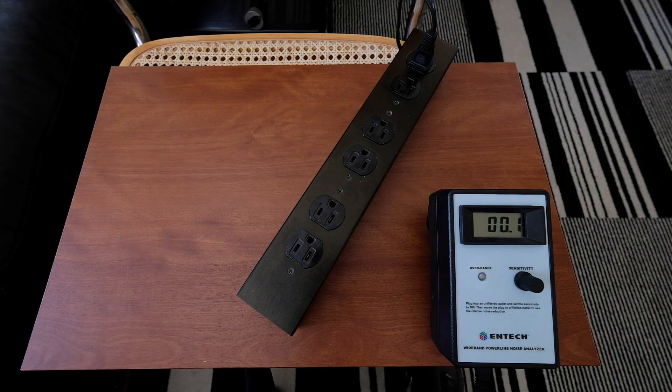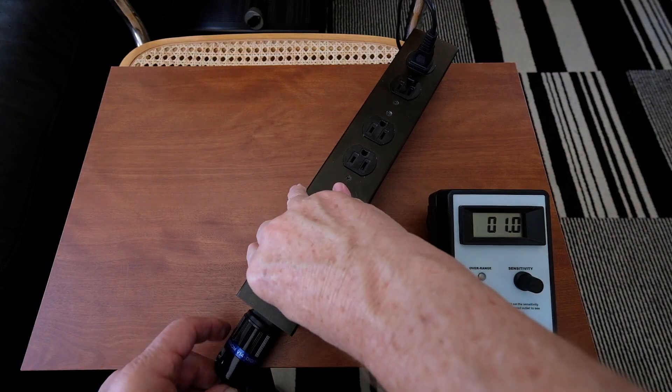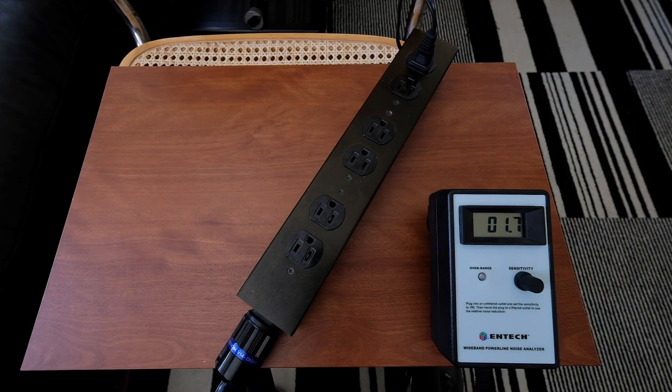Now going to power the power strip in series with the original Venom 14 digital that we used in the first demonstration. Again, you can see the reduction in noise to about 1.6, 1.7, or 1.8 — about where it was before.